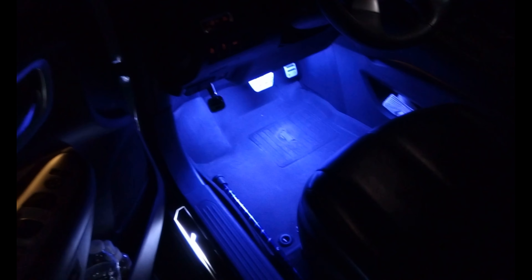We finished putting in the footwell lighting — the new upgraded LED strips, the 5054. We're going to show you the difference now. This is the driver's door over here. As you can see, much, much brighter over here.